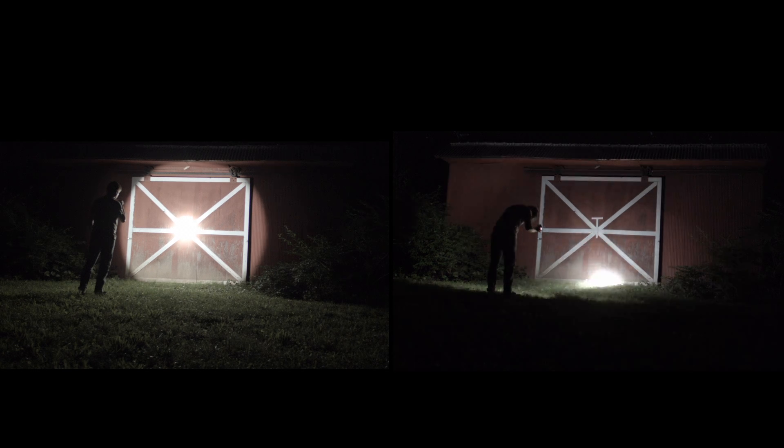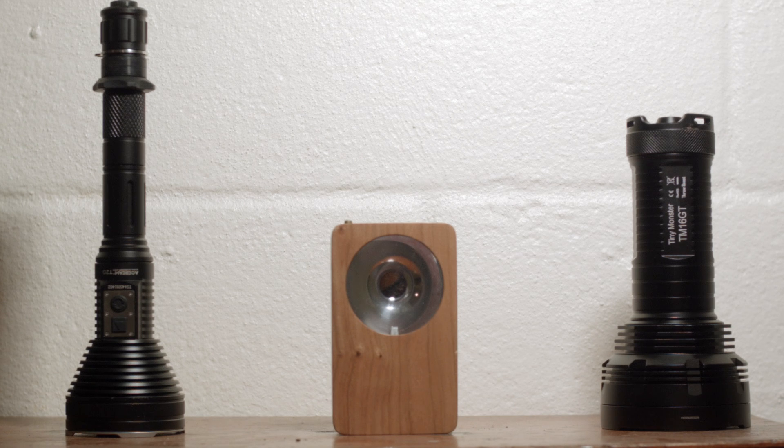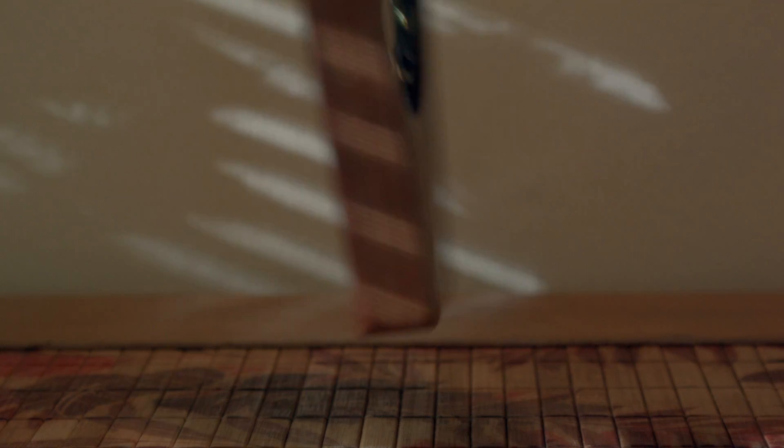The light falls in the range from throwy to ultra-throwy, meaning over 250,000 candela. That's about the same amount of throw as my Nitecore TM16 GT, which is a big light, and the Acebeam T20, which is a long light with a large reflector — both of which have very large reflectors for that amount of candela. The lights are built to order with a variety of exotic woods, and can be backed with copper or aluminum.